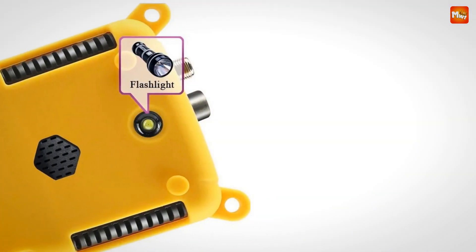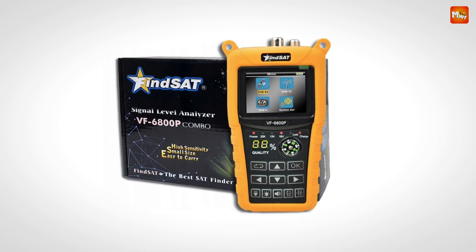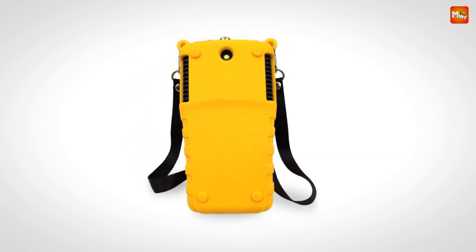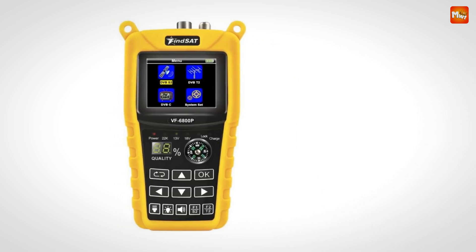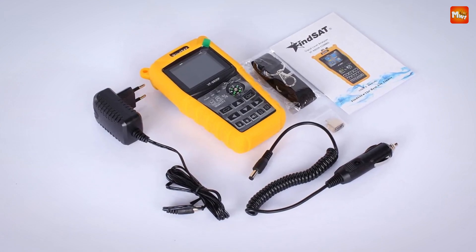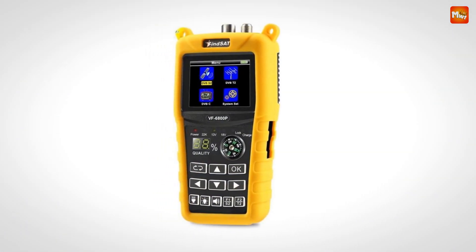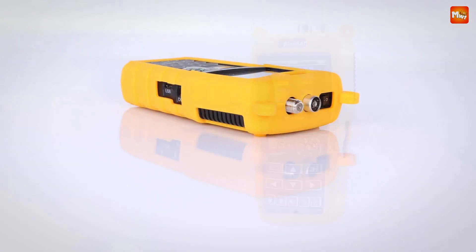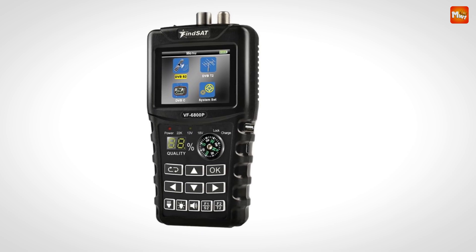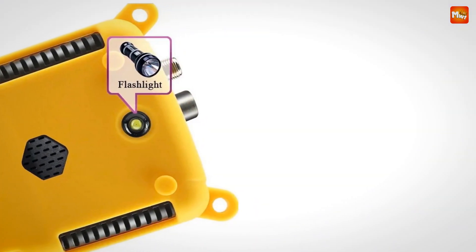The VF6800P delivers precise signal diagnostics with metrics like signal strength, quality, BR, PWR, SNR, and MER. With audio alarms and visual indicators, you'll always know when your signal is locked and optimized. With its built-in LED high-brightness light, backlit keys, and a convenient compass, the VF6800P is designed to perform anywhere, anytime. It features LNB short-circuit protection, ensuring your equipment is always secure. Its 7.4V 2000mAh fast-charging Li-Ion battery offers ultra-long standby and low power consumption. The intuitive interface lets you edit, add, or delete transponders effortlessly, and firmware updates are simple with micro-USB support.